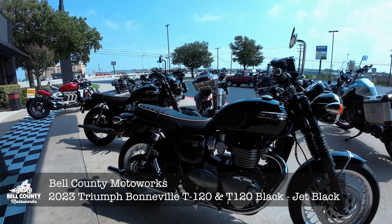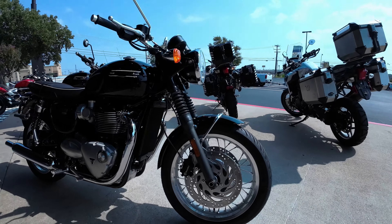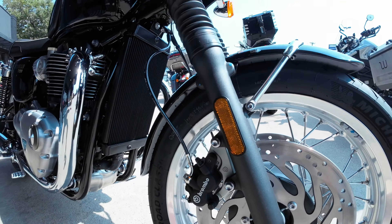As I said, I have a T-120 in Jet Black. Then I have a T-120 Black, also in Jet Black. So we got it — they're both T-120s, they're both Jet Black. One is a Black model, the other is a T-120 model. Let's go over the differences.